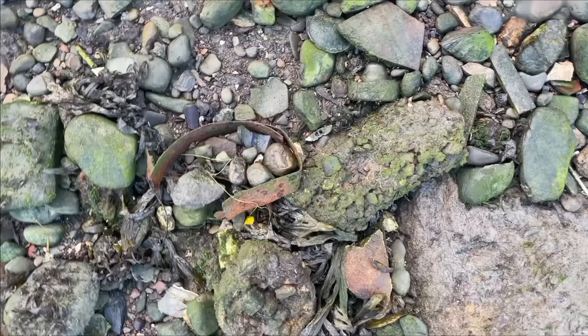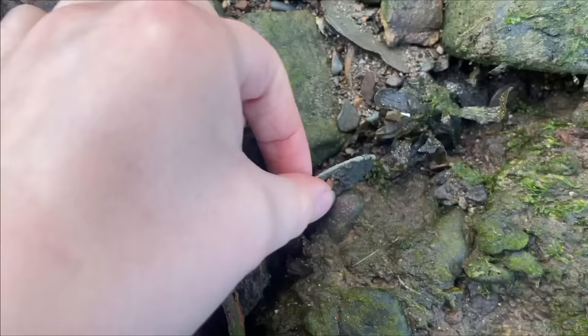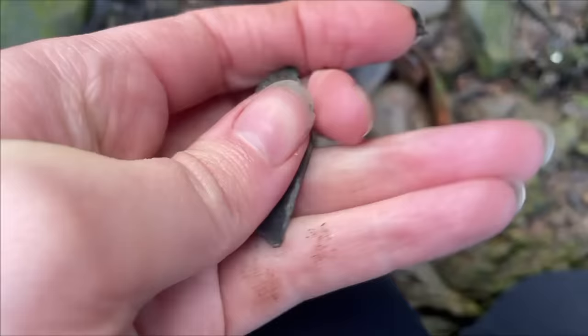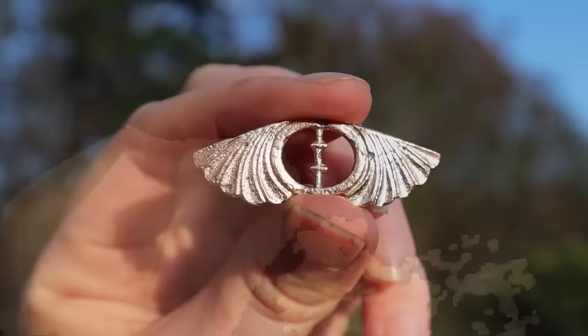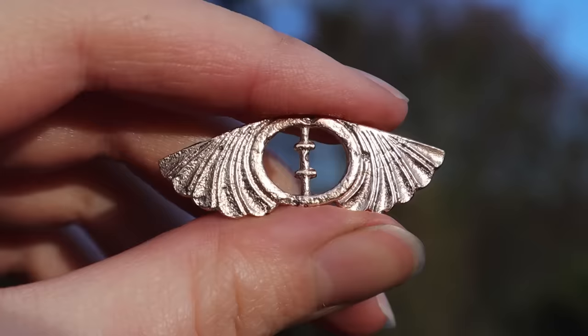I spied something brass down here. I've got an eye for brass. I thought it was broken, but it's really symmetrical so I don't actually think it is broken. It's definitely symmetrical. I don't know what it is — they're like moth wings or butterfly wings. It's like a beautiful decorative piece of brass. That's really cool. I love this little Art Deco style winged buckle. Could it have been a shoe or purse decoration? Or perhaps it was worn at the neck on a velvet ribbon? If you've seen anything similar, please let us know in the video comments.